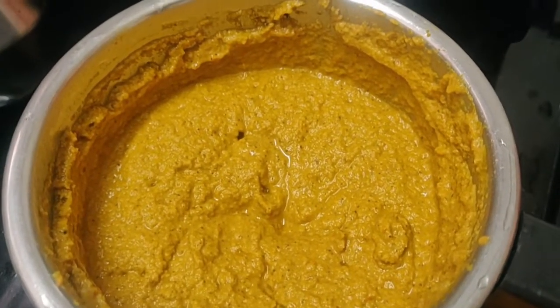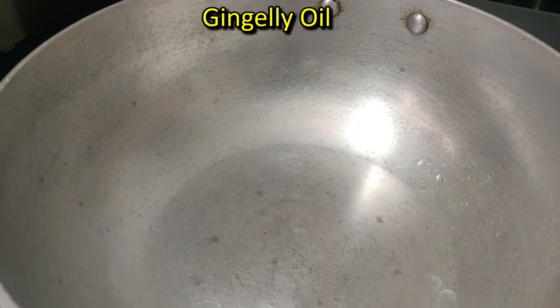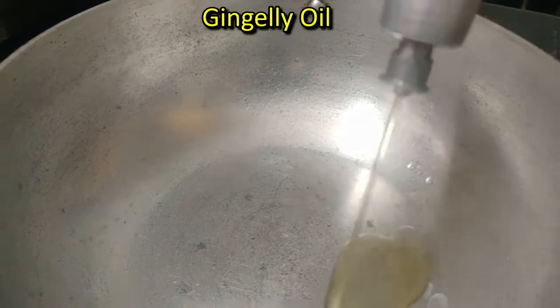Now let's see how it is made. Put some salt on top of the shape. Now let's put some salt on the top.